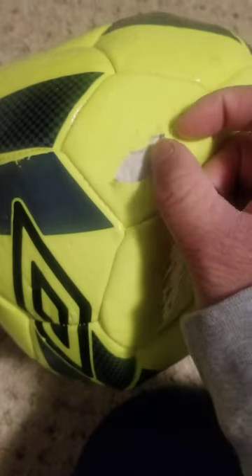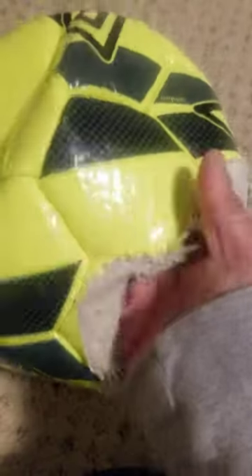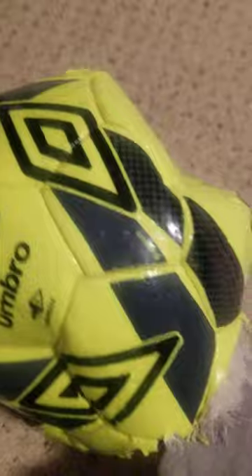It's cheap made materials from China, and look — it's ripping again. Look, it's ripping, tearing apart. Not good quality. Don't ever buy your soccer ball from Walmart, Kmart, or Tiger too. Don't ever buy it there. It's not worth buying.